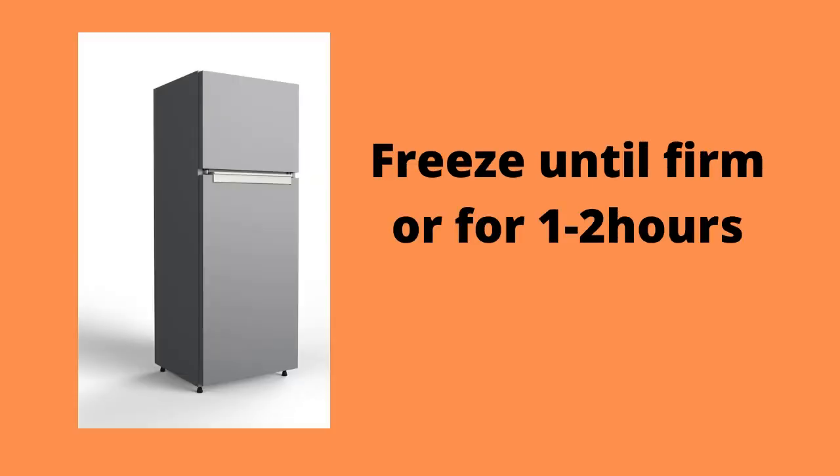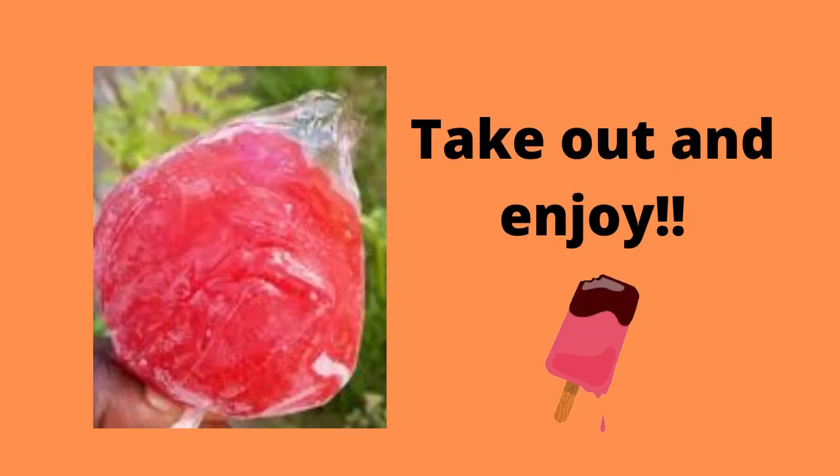Then you freeze your sucker bags for as long as it takes for them to get firm, or at least 1 to 2 hours. After you've done this, you can take out your sucker bag and enjoy!